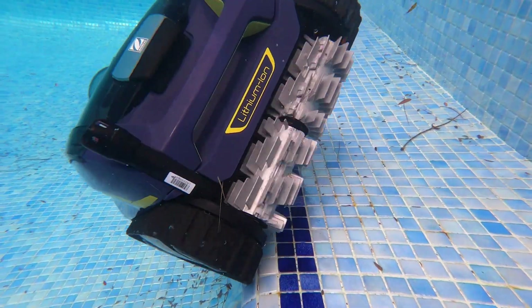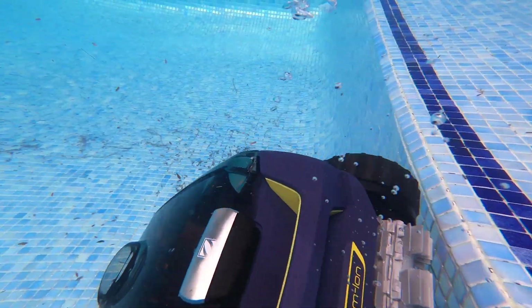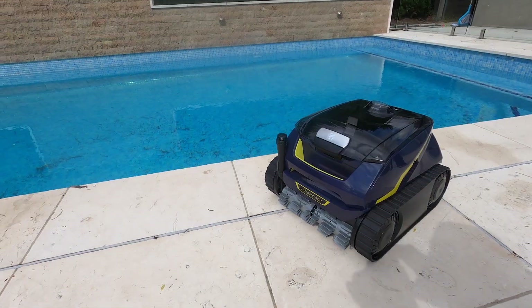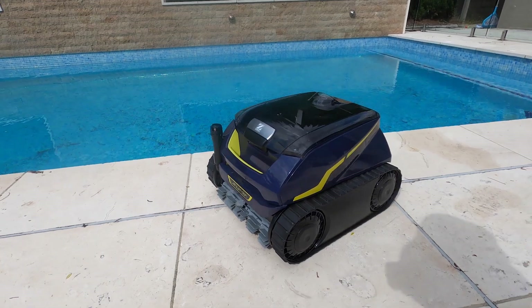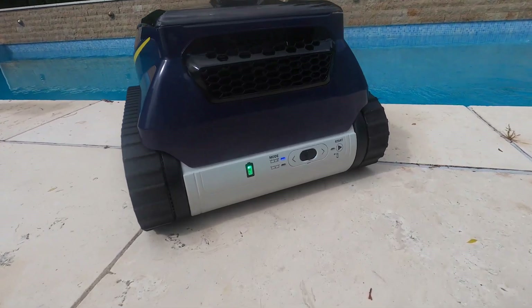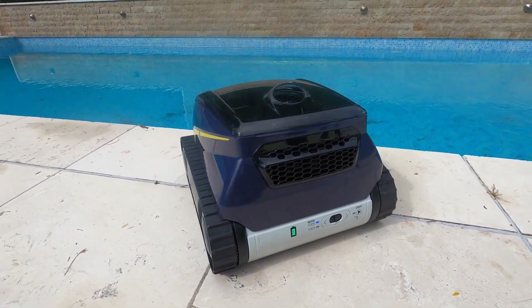The cleaner goes to different sides of the pool, staying at the waterline, waiting for you to come and pull it out. It has a high-performance 9.6 amp hour long-life lithium-ion battery lasting a full cycle of two and a half hours. The average pool will be cleaned in under two hours, leaving some power remaining in the battery.